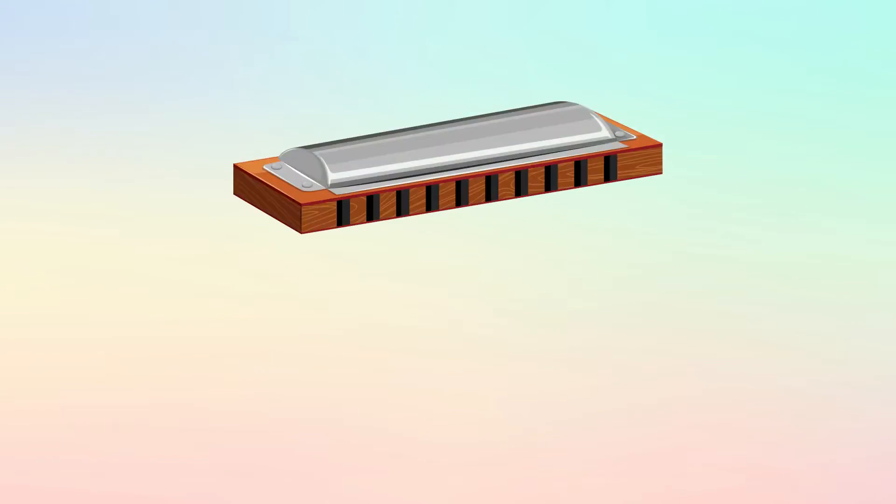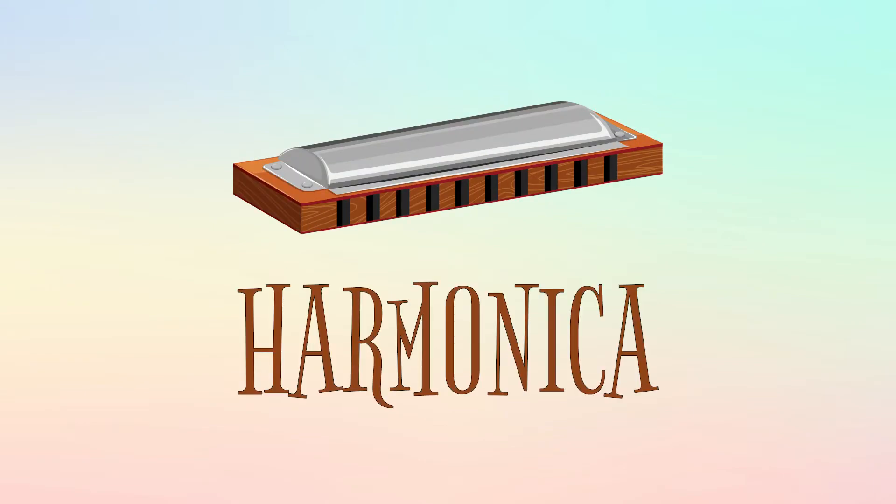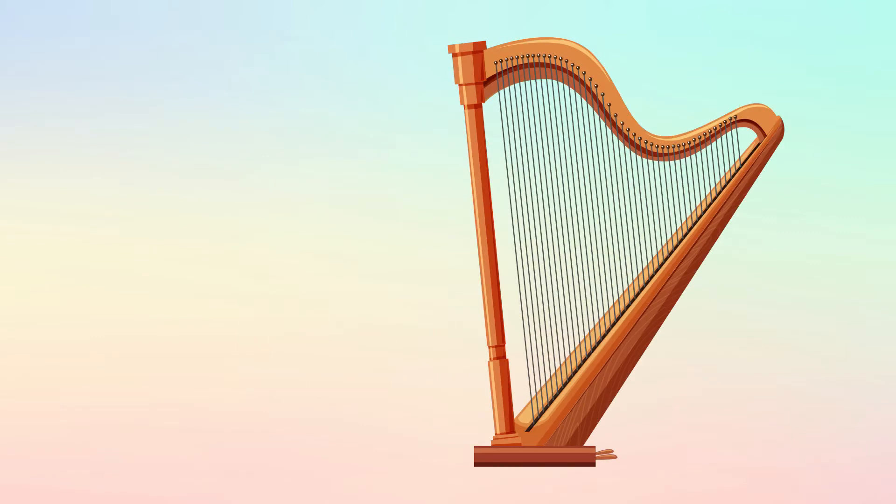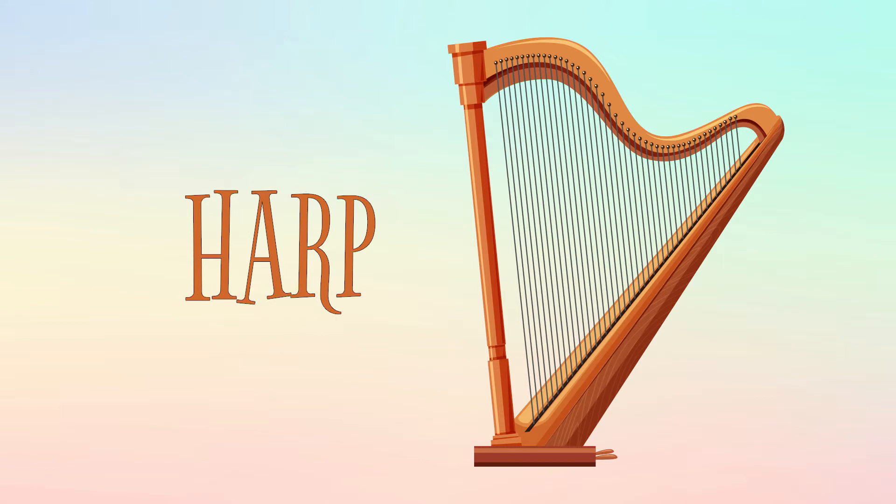This is a harmonica, and this is how it sounds. This is a harp, and this is how it sounds.